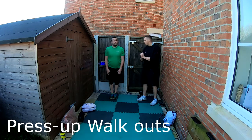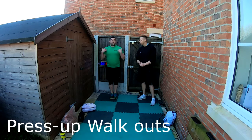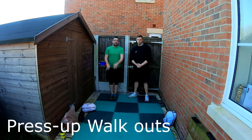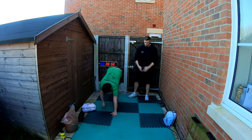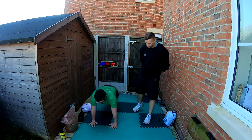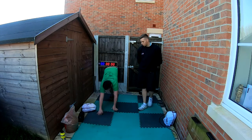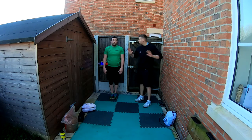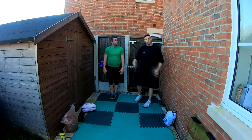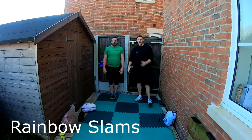Next is the press-up walkout. Start standing, walk your hands forward — keeping legs straight — out into a press-up position, then walk your hands back in and up. If you want to make it harder, do a press-up in between. There are always different variations — we're giving you the basics, so make yourself work hard and keep that time under tension.